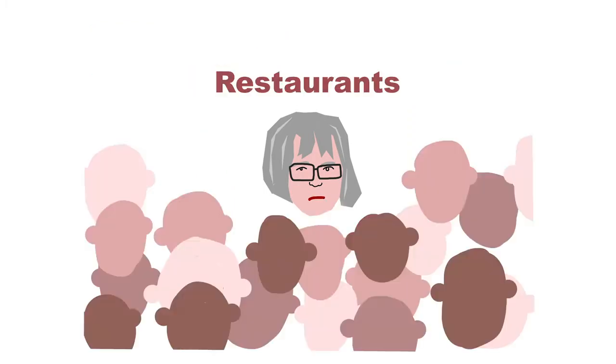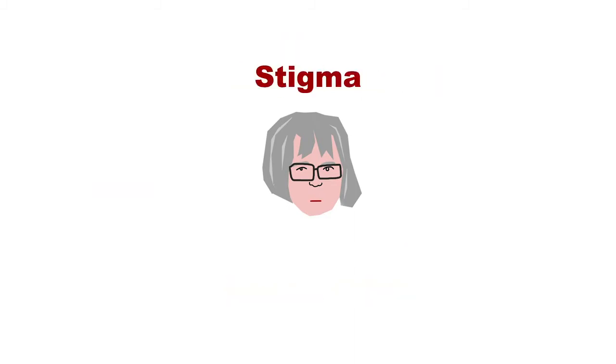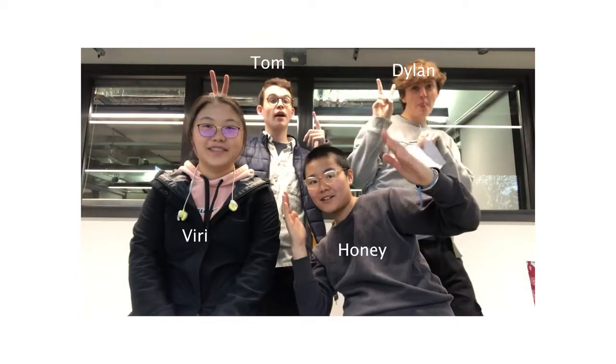At home, in restaurants, anywhere where I had to drink — it was a bit of a stigma or something. I never kind of pursued that really. I never thought, oh god, I should get something to help me with this. And that's where we come in — The Fixperts.